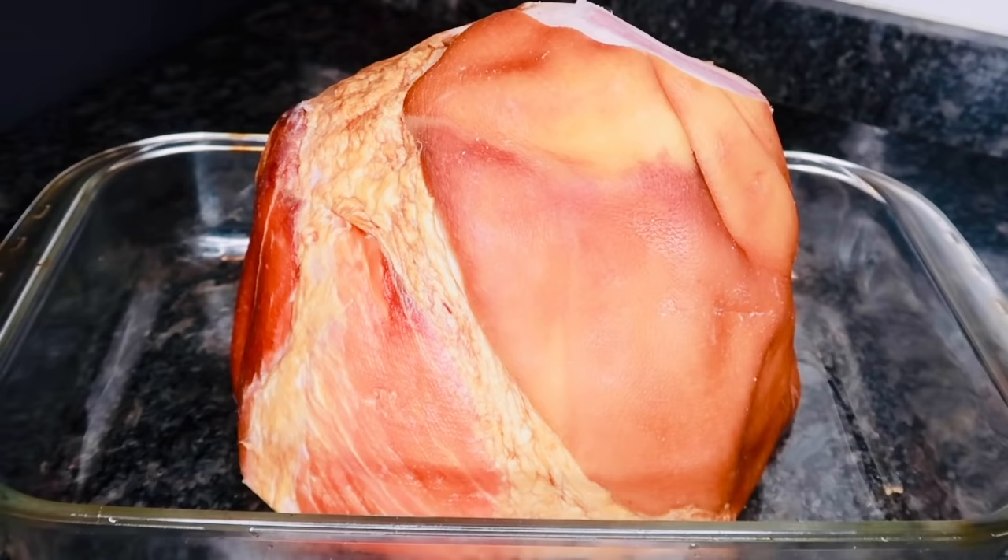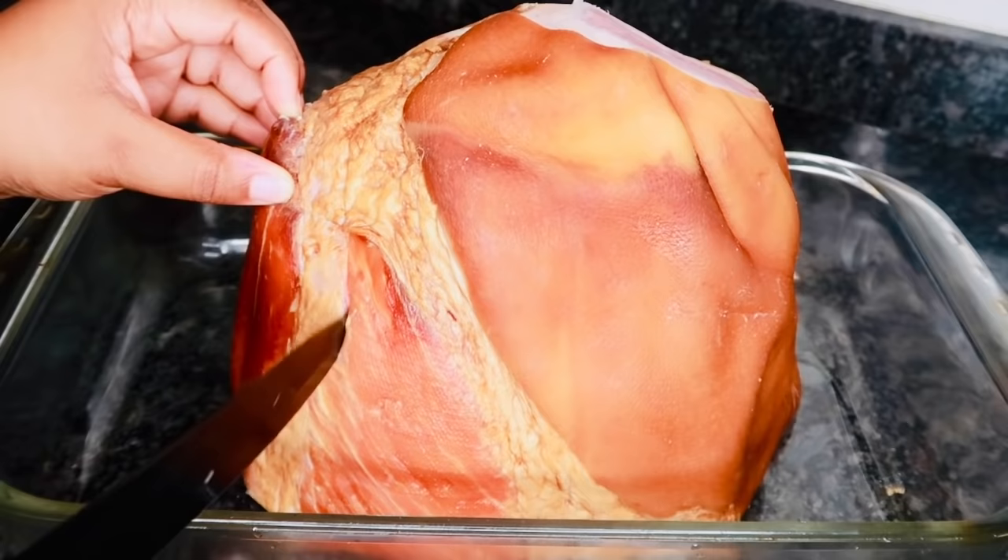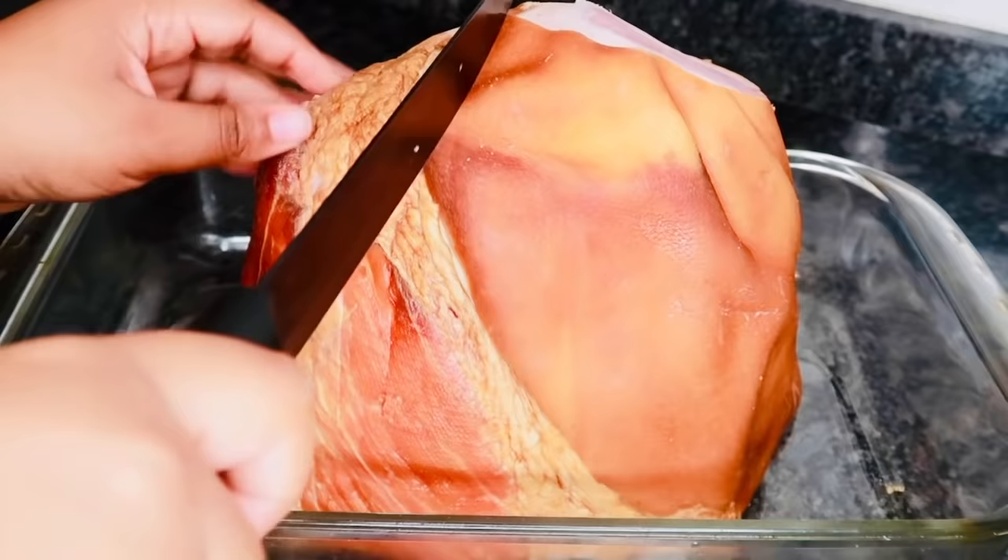This is the ham I'm going to be using today. As you can see, it's just your average pre-baked bone-in ham. I'm going to start off by cutting some slits along the whole entire ham. This is to help ensure that your ham will be nice and juicy — once I pour in that glaze, all that glaze is going to seep down into the ham while it bakes.